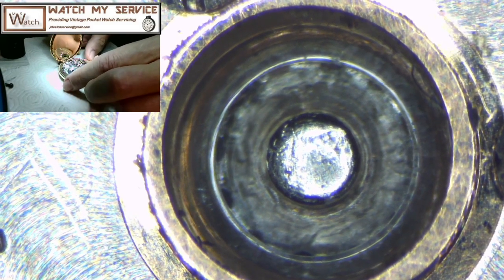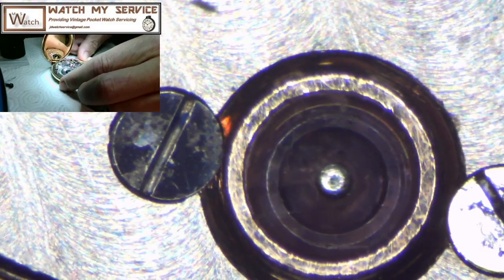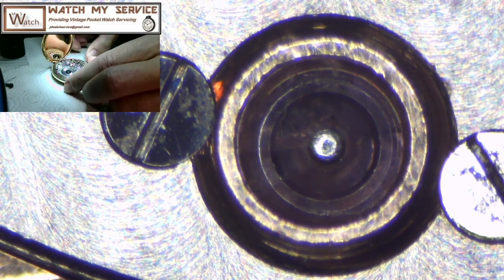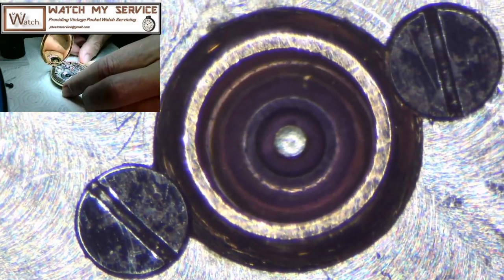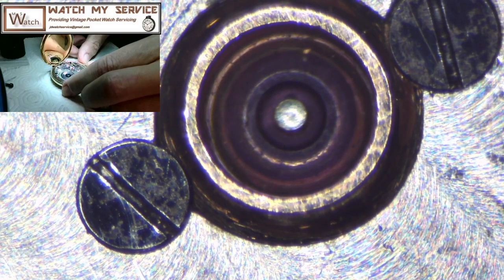I'll let the camera slide over to the next jewel. That was the center wheel. Now I've got the next jewel — the intermediate wheel — and this is looking like it's in pretty darn good condition. No problems with that jewel. Sliding over to the seconds hand jewel — the fourth wheel jewel — also no issue. These are all the upper jewels, of course; I'll have to disassemble the watch to inspect the lower jewels too.